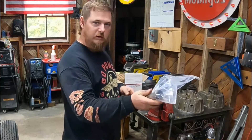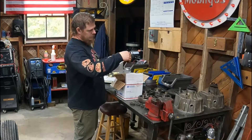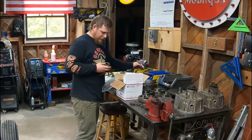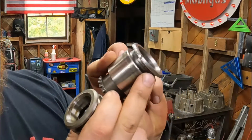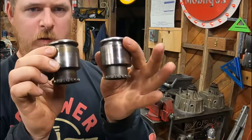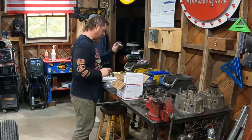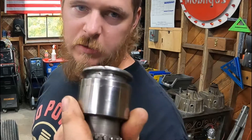Alright, here are the parts. We got a new shift collar — by the way, this stuff is from 6x6parts.com. They happen to have a used collar in stock, and you can see our old one is looking pretty bad. If you look under here, this whole spot is kind of raised up — it's not good. So we got another one from 6x6parts.com. This can probably be fixed with some welding and some machining.